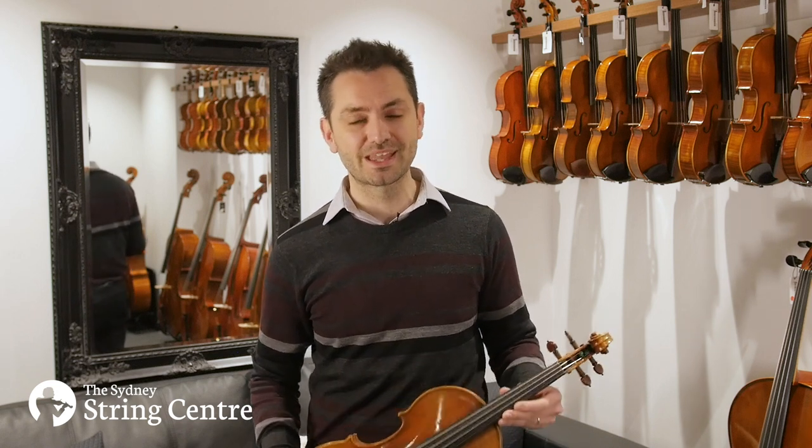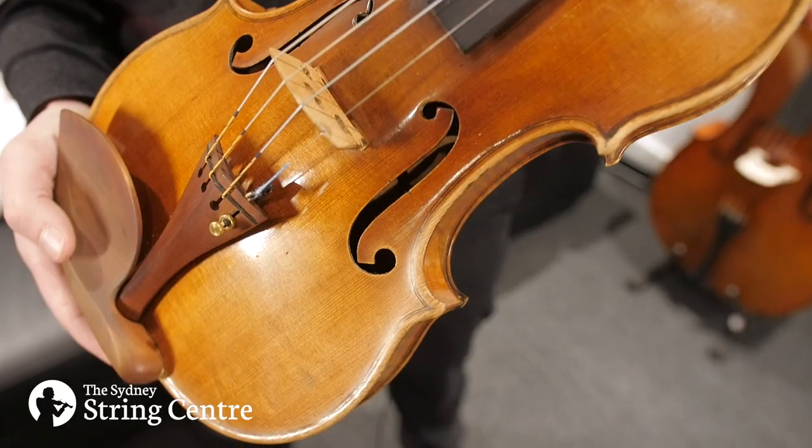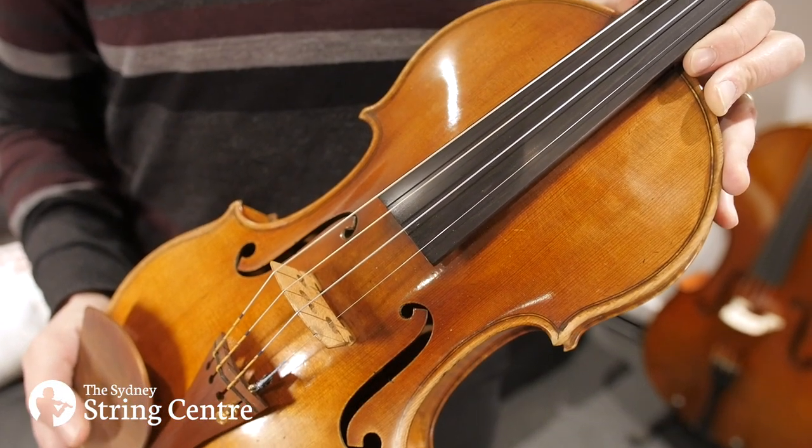Hi everyone, I'm so excited to be sharing with you the latest addition to our fine instrument collection for sale at the Sydney String Centre. This is an Arthur Edward Smith instrument and it's only the second time that it's been offered for sale since it was first made in 1952.